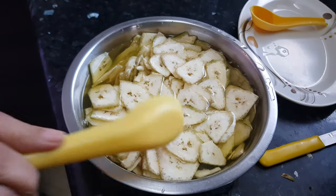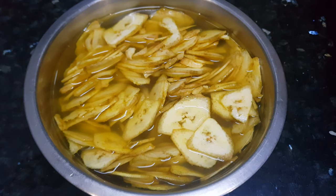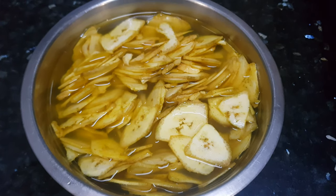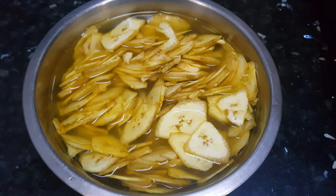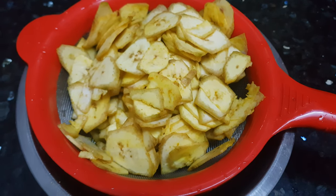Let them soak for about half an hour. After half an hour, these wafers are soaked properly. Now we will drain this excess water and let it dry for some time, and then we will fry it. Let the excess water drain out — then it will be ready for frying.